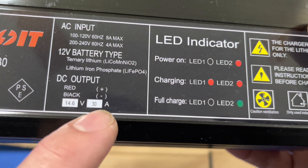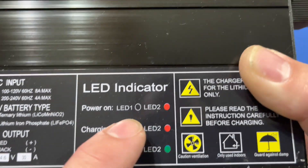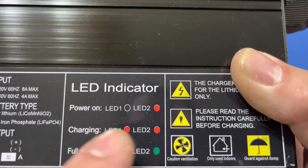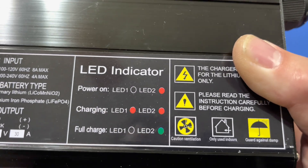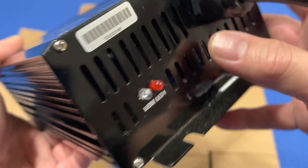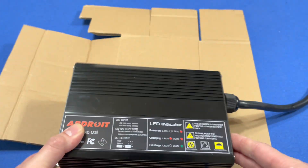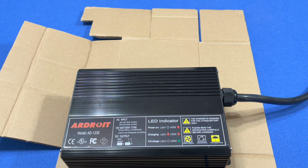It outputs 14.6 volts DC at 30 amps. Here are the indicators: power on is one LED, charging is two red LEDs, and fully charged is one green LED. There's no power switch — when you plug it in and hook it up to the battery, it does everything automatically. There's no switches or anything you have to mess with.